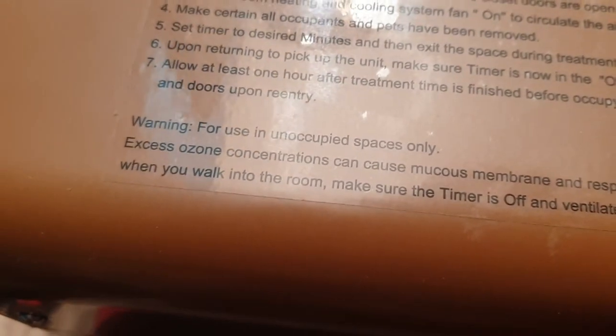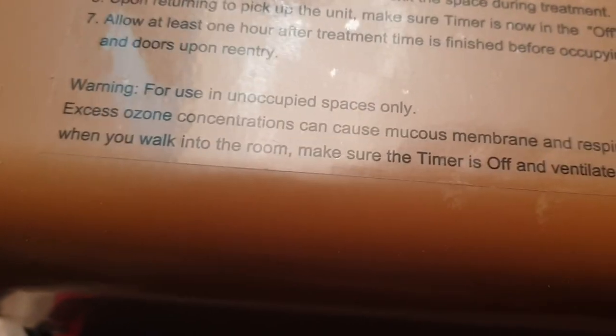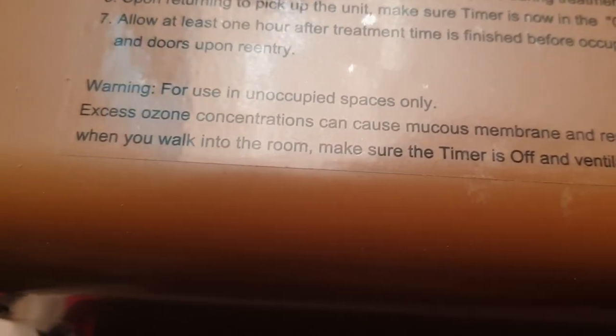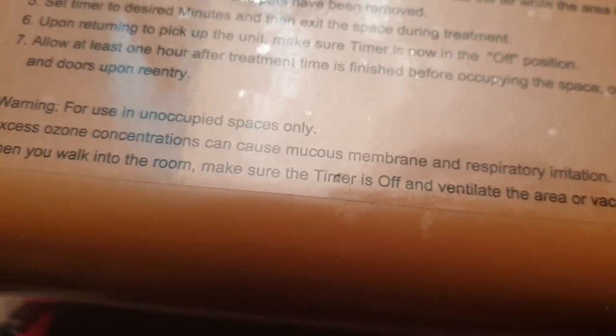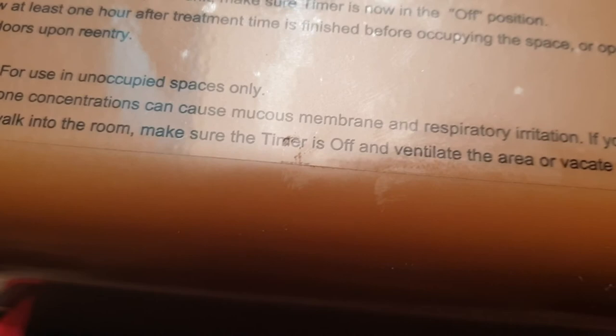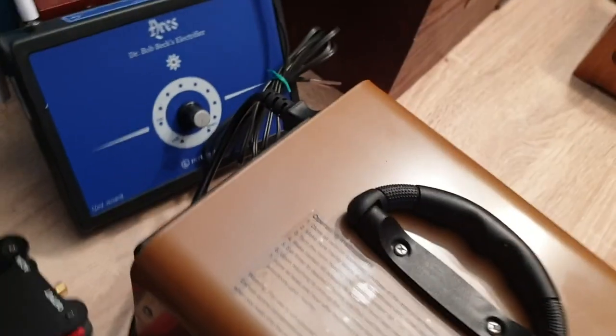Allow at least one hour after treatment time is finished before occupying the space or opening the outside windows. Warning: for use in unoccupied spaces only. Excess ozone concentration can cause mucus membrane and respiratory irritation. If you detect the sanitizing smell when you walk into the room, make sure the timer is off.